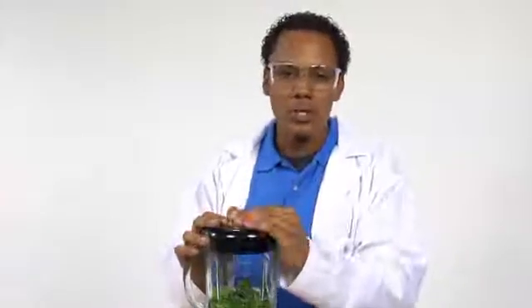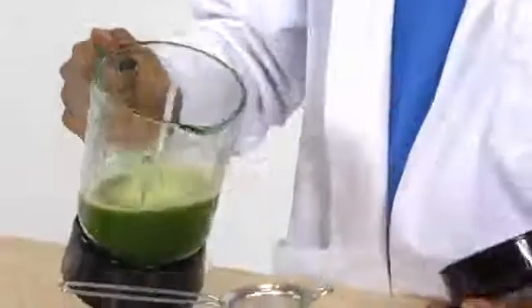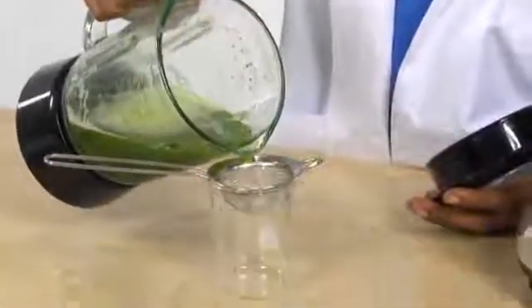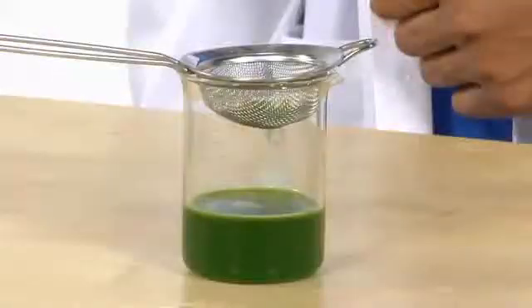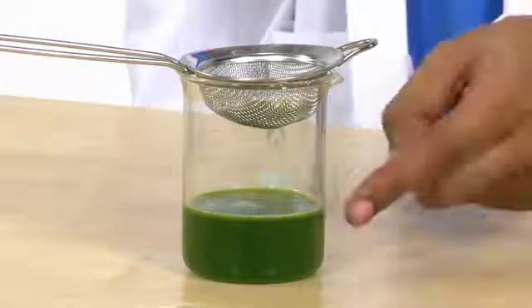The action of the blender and the salt will start to separate the cells in the spinach. Now, using the strainer, I'm going to pour this lovely green substance into the beaker. It'll take a few minutes for the liquid to drip through the strainer. This liquid contains the cells.